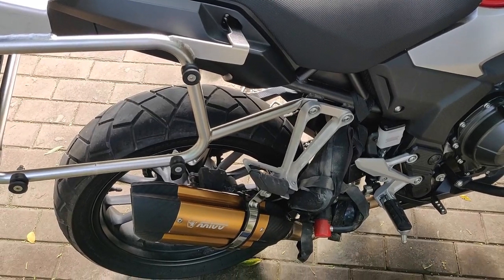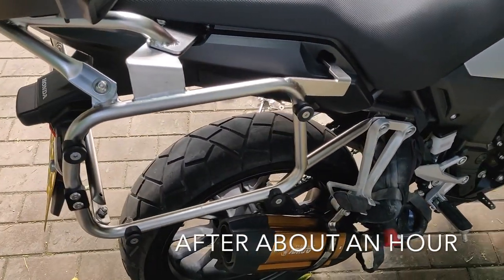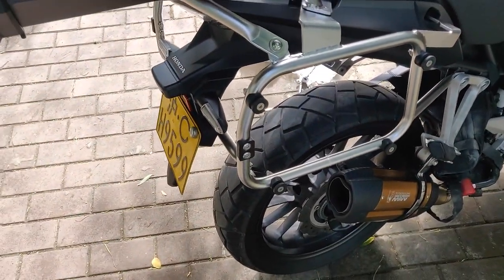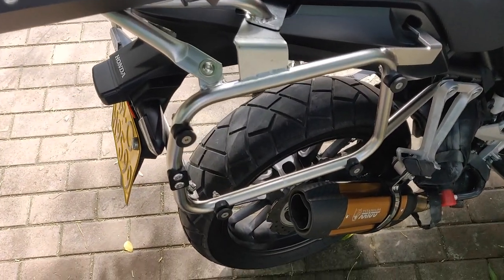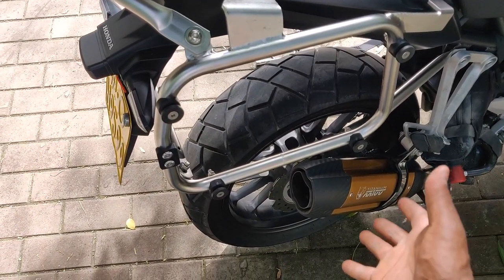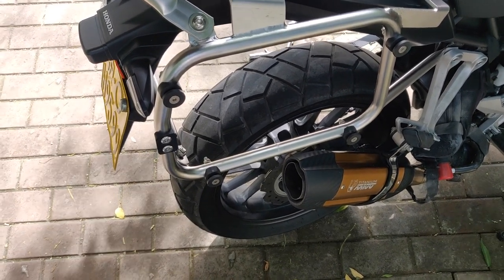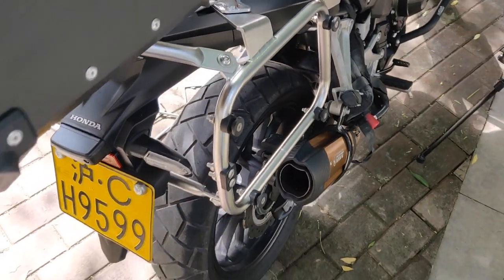The installation is done and I must say I'm impressed — it looks pretty neat. Like I said, I only got one top box, and in the future if I need the side boxes I can just buy them and put them on. But as it stands, I don't need them right now. Let me just take you around so you can see how it looks after the installation.